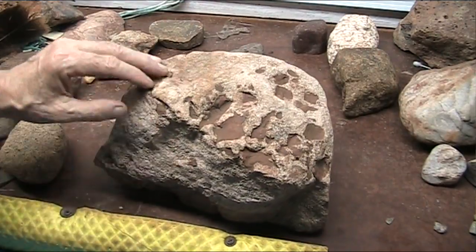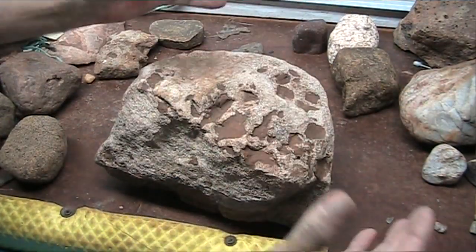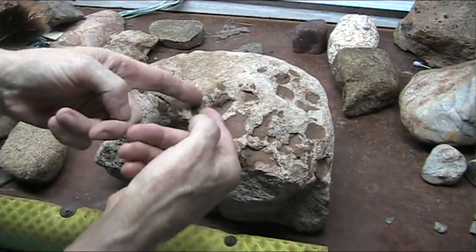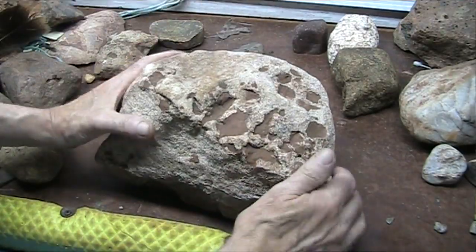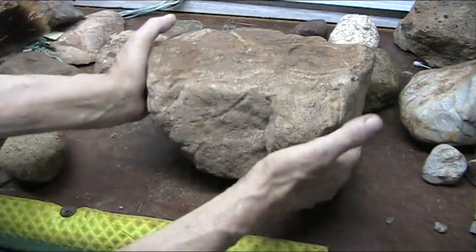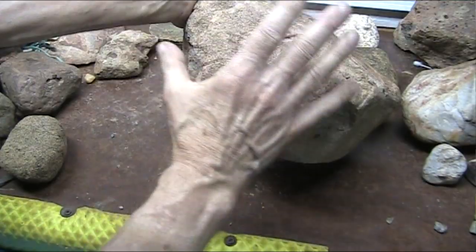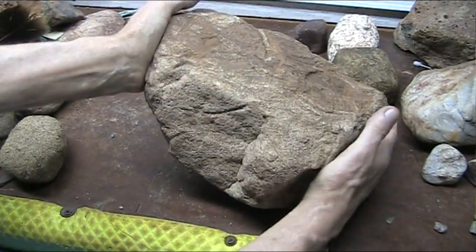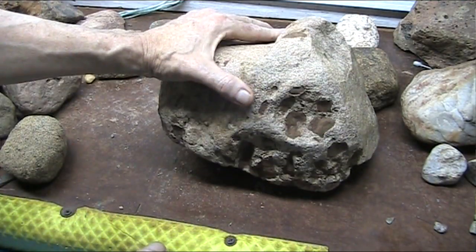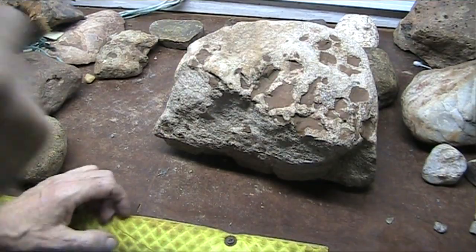This is a lung. These are the little alveoli in the lung — the holes in the lungs where the air passes through, where you respirate. You can see that it looks like some kind of granite or sedimentary stone. It's not. It's a lung. And these things will transition in so many different ways. I haven't figured them all out yet — I've got a lot of them figured out, but not all of them.